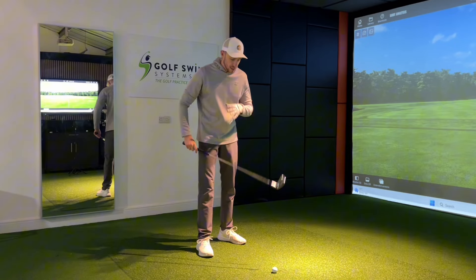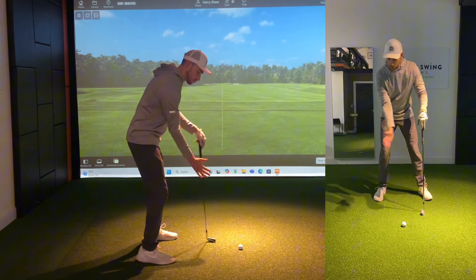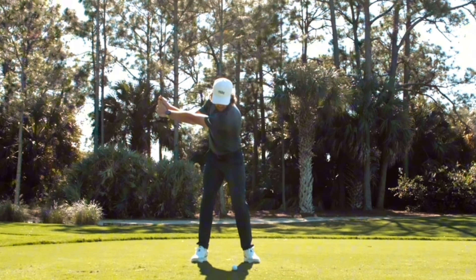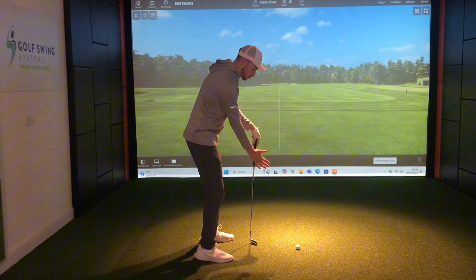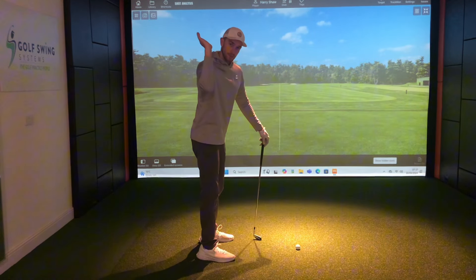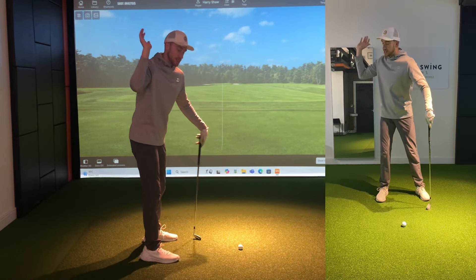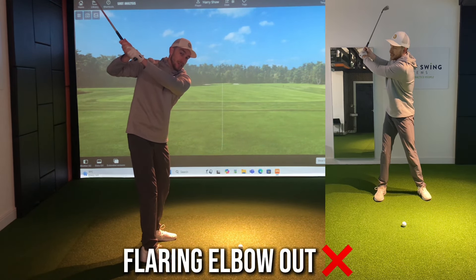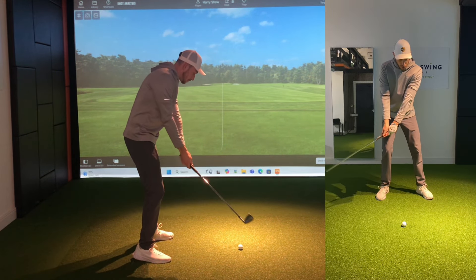What we see all the best players in the world do is they make their way up into the very top of the swing and get this right arm to fold in a way that allows connection to take place between both arms and the club all the way up to the top of the swing. The key to this is the way the right arm moves — the elbow stays fairly close in relation to where the body is, whereas we see a lot of amateur golfers flaring this elbow out.